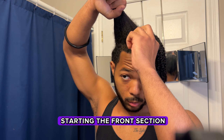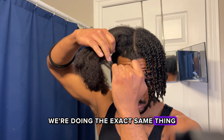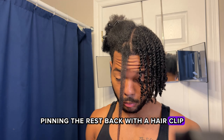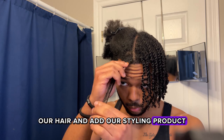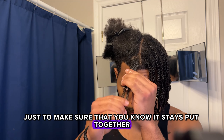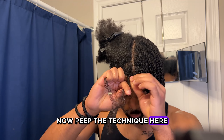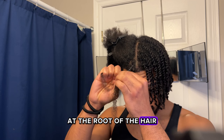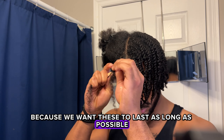So we're just going to get straight into attacking the other half to get this done. Now we're starting the front section — doing the exact same thing: taking a section of hair, pinning the rest back with a hair clip, detangling the hair and adding styling product to make sure it stays together. Separate that section into two strands — peep the technique here, I'm twisting very tight at the root because we want these to last as long as possible.